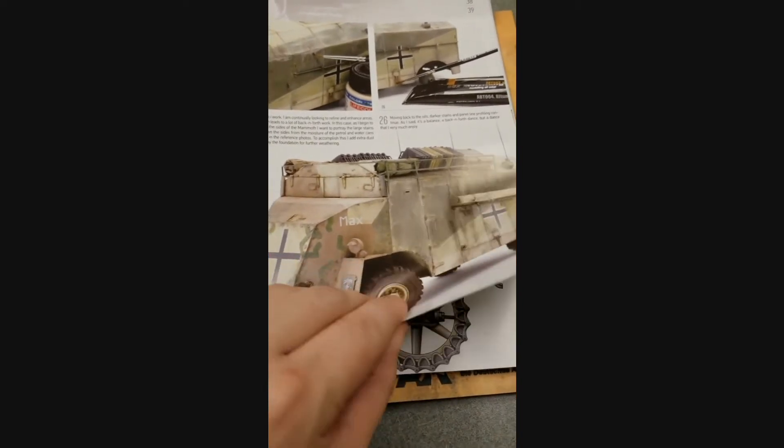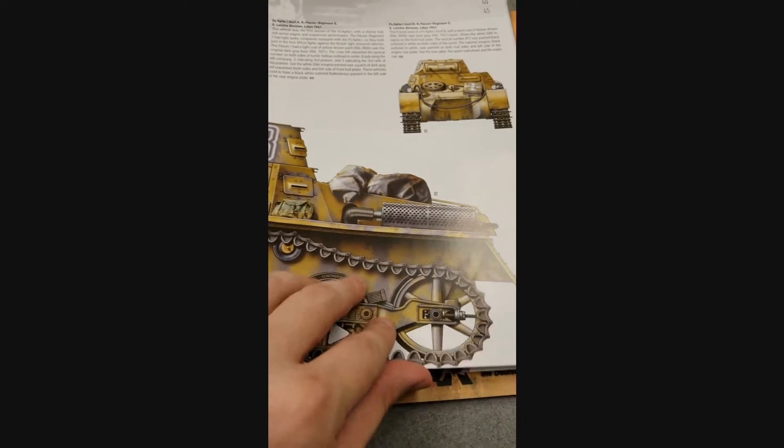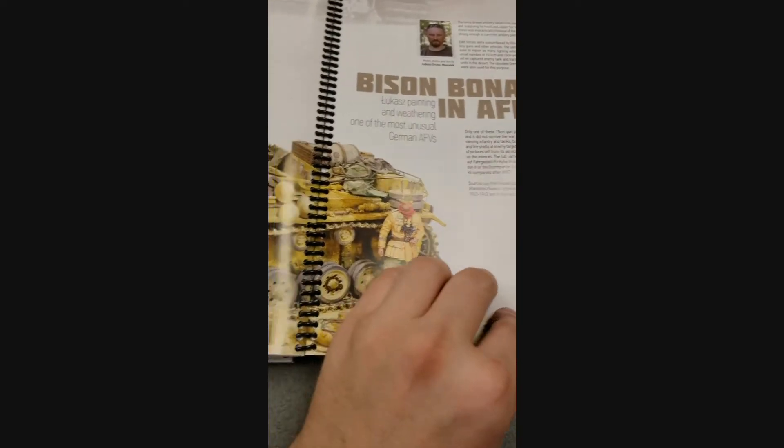They also run you through the different products that they're using, so it's a great step-by-step guide to achieving a whole big variety of techniques — really sort of taking your models to the next level. Just absolutely gorgeous.